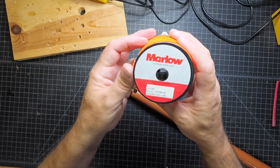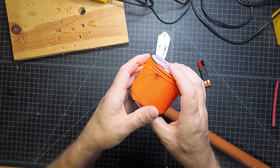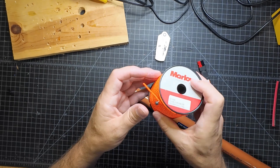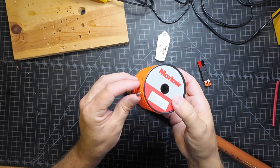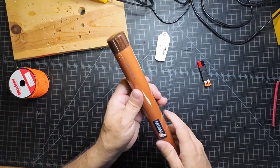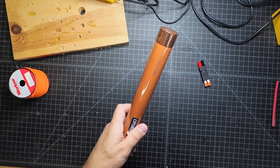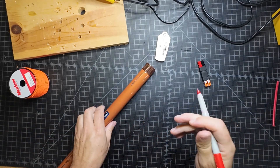What I'm going to use is this Marlowe throw line. This stuff is great — I'll put a link to it below. This is what I use for my throw line. I'm going to use this as my connection points and also to wrap this around to secure those guy points. I'm going to use my hot glue gun to secure them first, then wrap this thing with this cord. Stick around, you'll see what I'm doing.